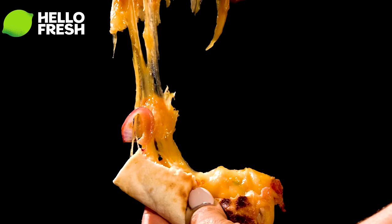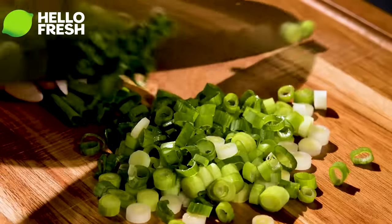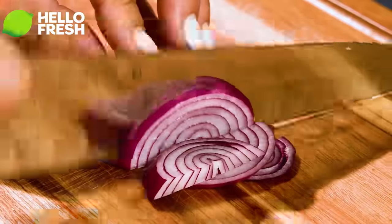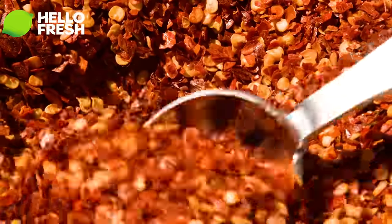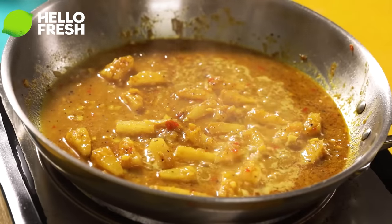HelloFresh delivers fresh pre-portioned ingredients right to your doorstep so you can cook delicious and healthy meals in the comfort of your own home. Whether you play the trumpet, the trombone, or something completely unmusical like a clarinet, you need a balanced and nutritious diet to fuel your playing, and HelloFresh has got you covered with a wide variety of recipes that cater to your dietary needs.